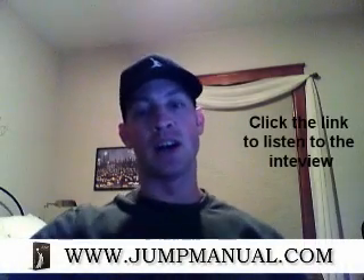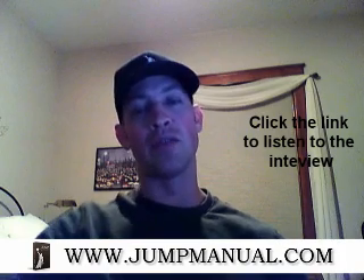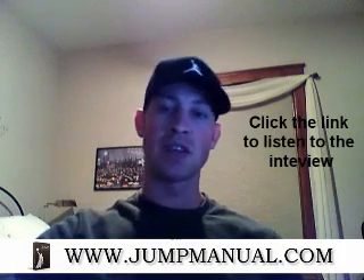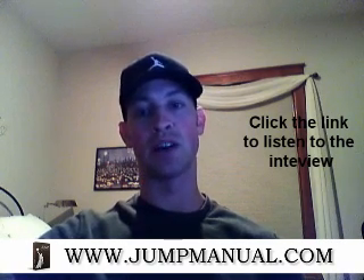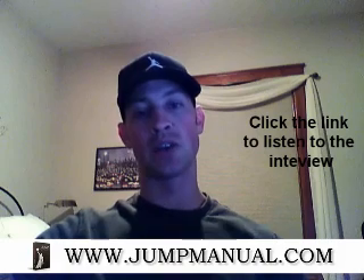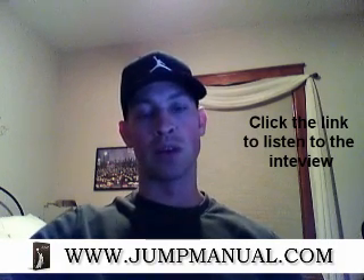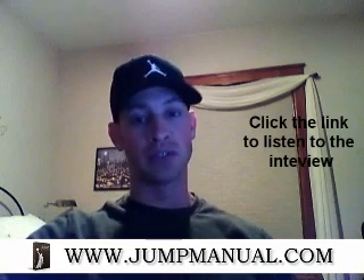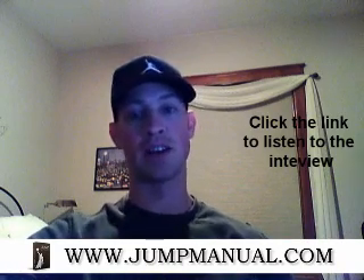Hello everybody, this is Jacob Hiller. I just want to let you know that I recently did an interview with Eric Cressy. If you have not heard of Eric Cressy, you probably will — if you search his name online you will see there's a lot of good stuff out by him. He has a lot of great training methodologies and I ran into his work when I was doing some research on instability and unstable surface training, which you can see in my other videos and some articles on the site.